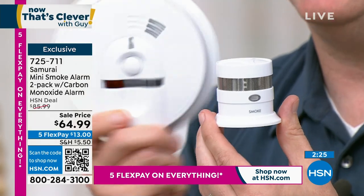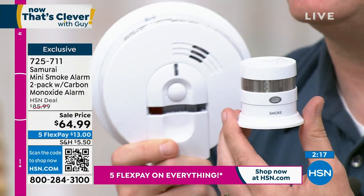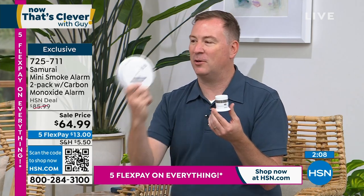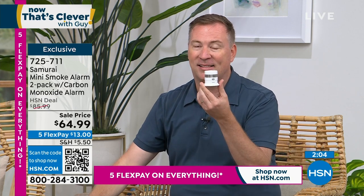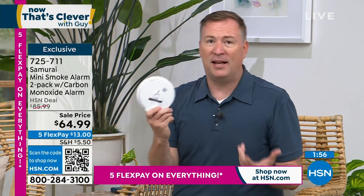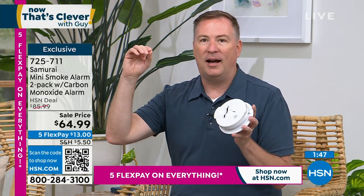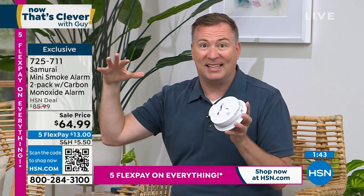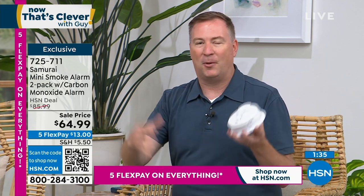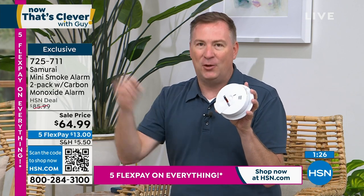Hardware stores keep the old models because if you buy those, you're coming back for batteries every six months. With Samurai, you won't need batteries for a decade. Also, you have to replace your smoke detector unit every 10 years — the U.S. Fire Administration says so, because dust and dander build up on the sensors over 10 years. Ask yourself: did you replace your smoke detector since 2012? If not, buy these today.